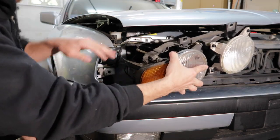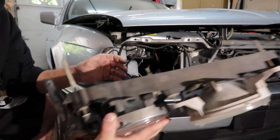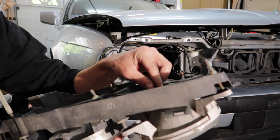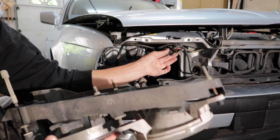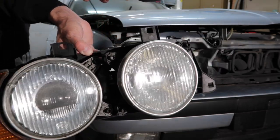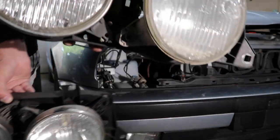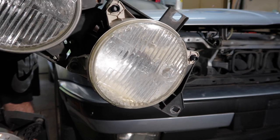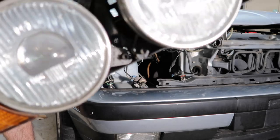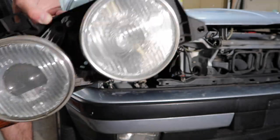The corner lights will be staying because they're cleaner than what was on it. You can hear broken glass inside the old headlight, so I need a new bulb — this one is destroyed. Out with the old, in with the new. I think this is a nice little facelift for the E34. The cracked lens made it justified, and the parts car coming with a mint set also justified it.